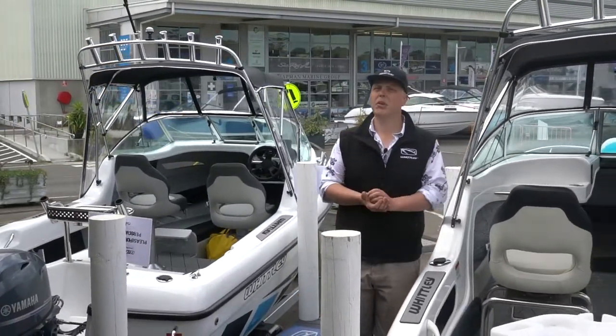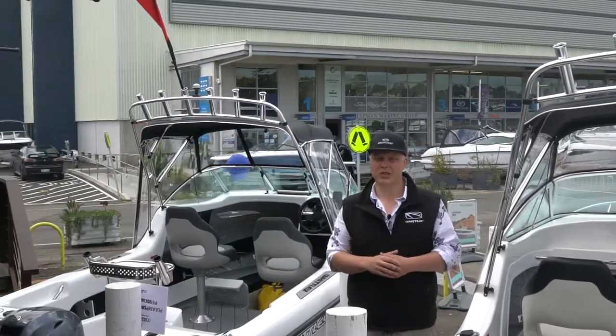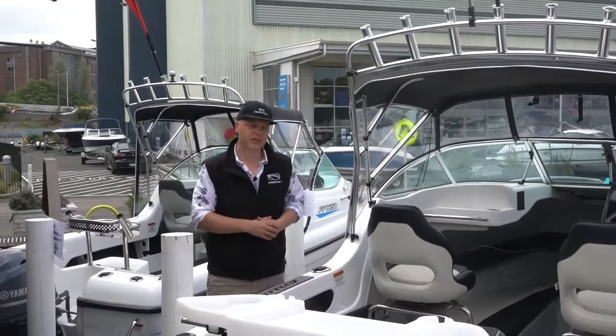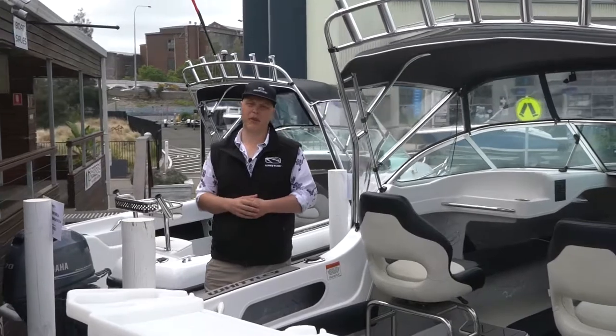The 1950 is a six meter platform, features Yamaha's F115 as standard, and comes on a dual axle Mackay trailer. It's a little bit larger, with a nicer rear lounge and all that, but it's a fantastic entry-level package as a family fishing boat.